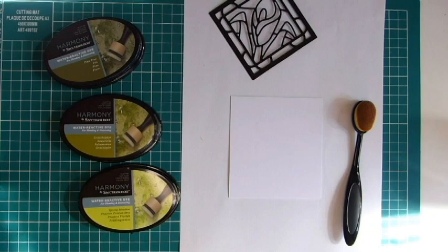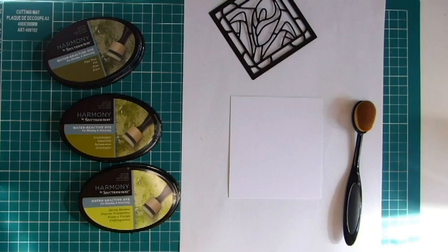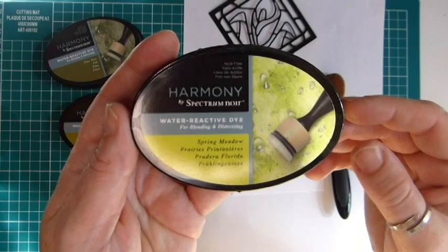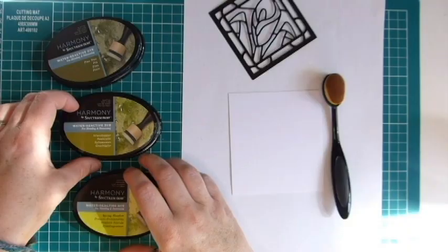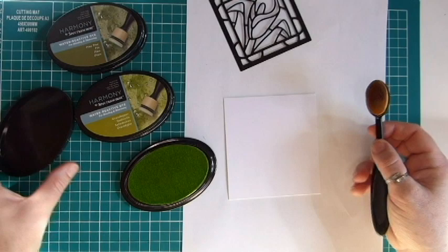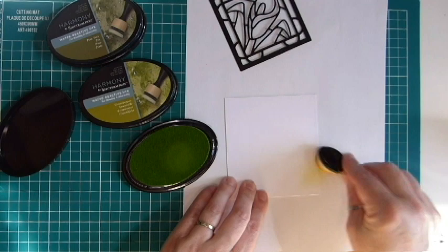Moving on — this is another technique I have so much fun with. I'm going to be using a distress ink technique, starting with a piece of cardstock and using the Harmony by Spectrum Noir water-reactive dyes so you can play around with them afterwards. I'm using the colors Grasshopper and Pine Tree. The cardstock I've got is slightly textured — almost like a linen effect — because I want to make sure the background to the card isn't really plain. As I start blending, you'll get to see a lot of that texture coming through.